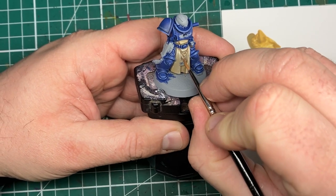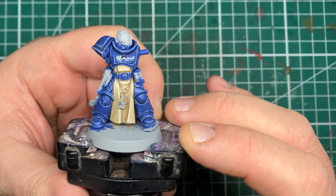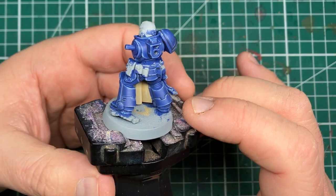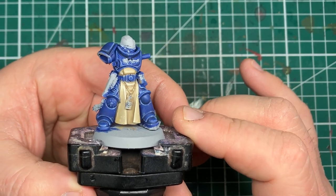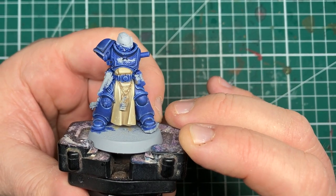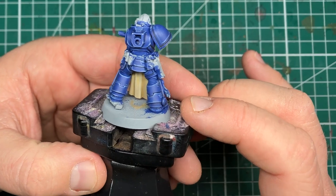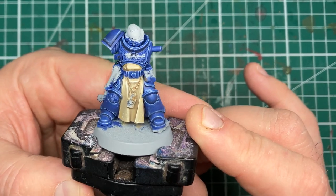With that, the cream cloth on this Ultramarines Sternguard Veteran is now complete. I hope you've enjoyed this tutorial and that it's given you some insights on different ways of painting cream cloth. This is based almost exactly on the recipe the Heavy Metal team use at Games Workshop. It's a really interesting study painting to the box art, and even if you don't normally do that, I recommend giving it a go — it's a nice exercise in brush control and understanding more volumetric highlighting. Consider subscribing, and I'll see you in the next one, folks.